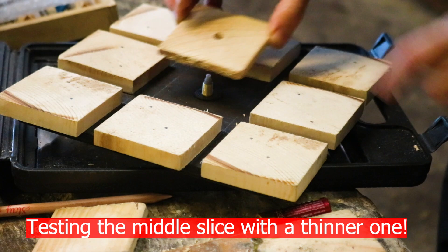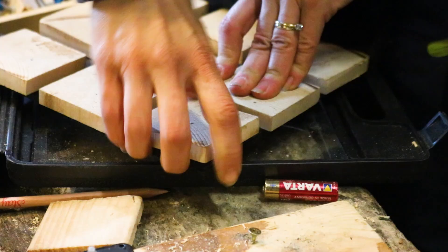It's a good job I didn't glue these slices on because I had to take them off and re-cut them. It doesn't matter because it's a really cheap off cut clock.